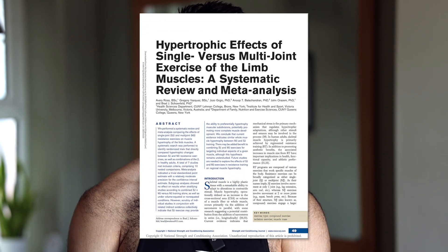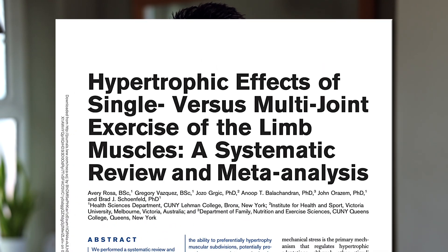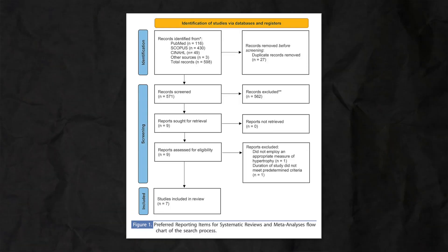You've heard it, I've heard it — some people just think there's something magical about compound exercises like the bench press, the squat. They can be fine exercises, but is there actually any truth to that? Do you need to include multi-joint or compound exercises? Alternatively, do you need to include isolation exercises for muscle growth? This is where a recent meta-analysis by averaging colleagues of seven studies comparing multi-joint or compound to single-joint or isolation work comes in, with the effects being looked at on hypertrophy.